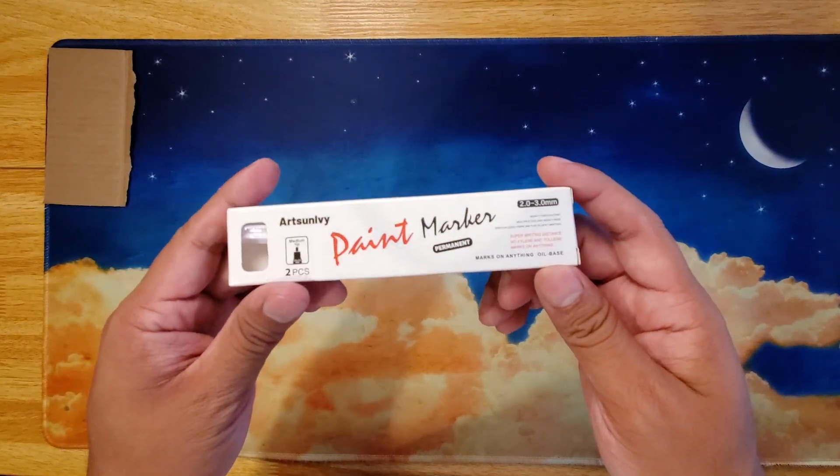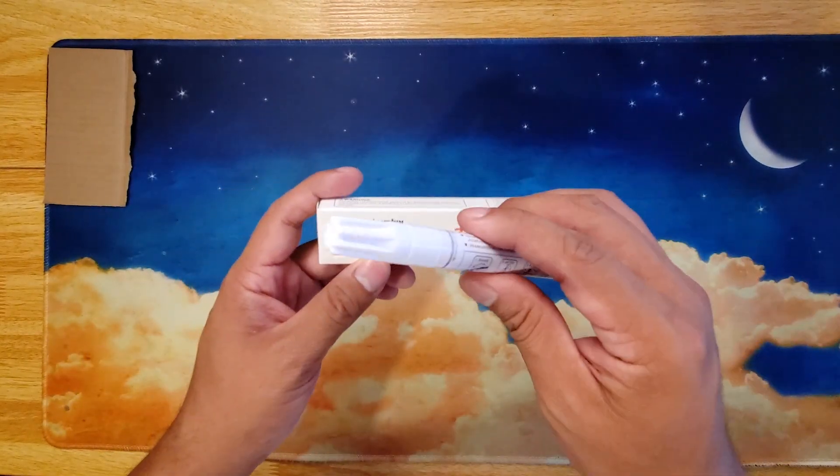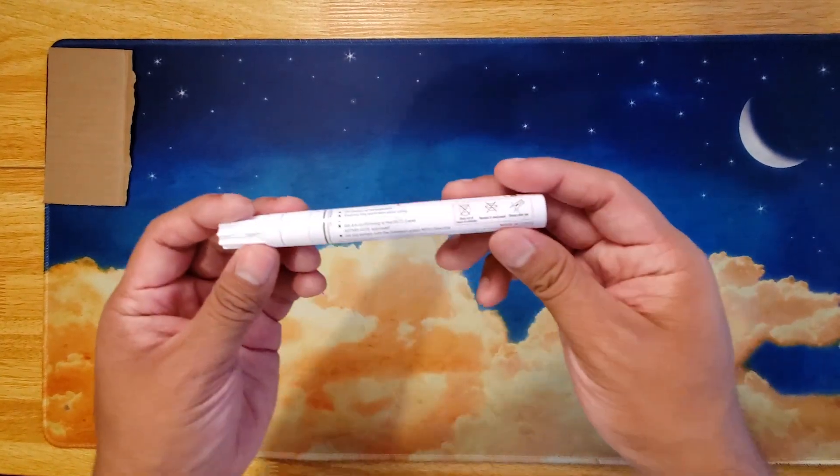We're taking a look at the Art Son La Vie permanent paint marker in white, which comes in a two-pack. The instructions are pretty clear on what to do.